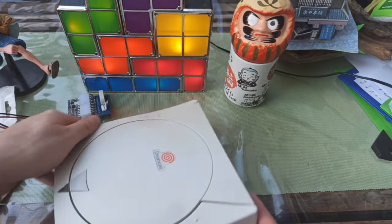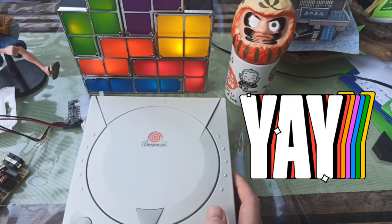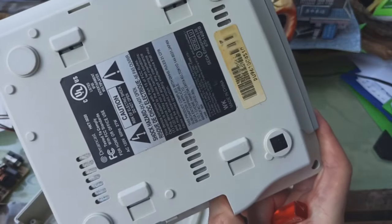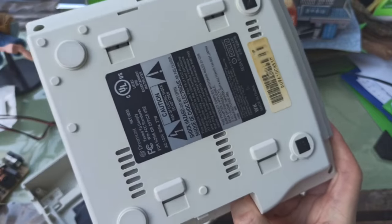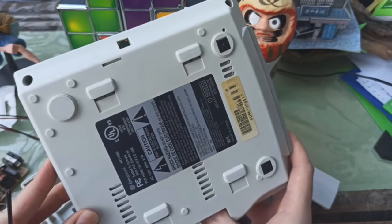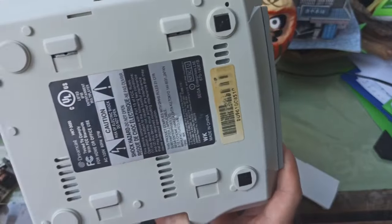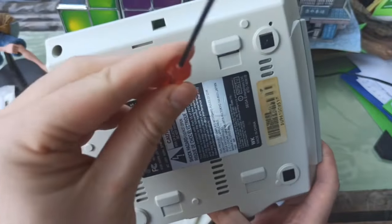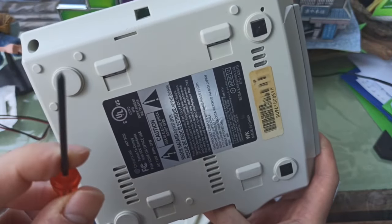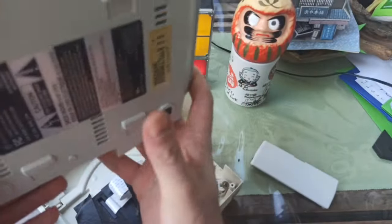Let's open this bad boy up and see what it looks like inside. I am not any kind of a tech genius — the Dreamcast just happens to be incredibly easy to work on. It's really easy to unscrew and take apart. It's just a few simple screws — five simple screws — using a standard Phillips head electronic screwdriver. It's very, very easy to take apart.